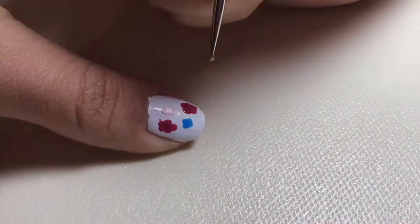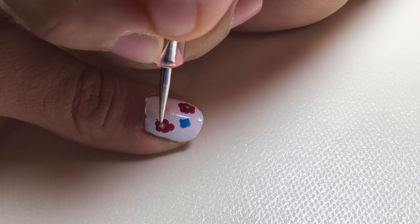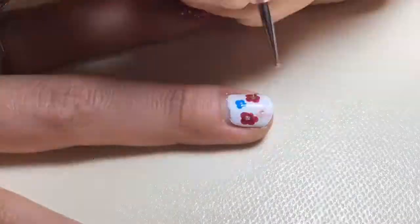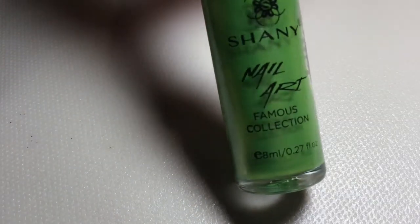Do that to the rest of your fingers. Now you're going to use a shiny gold polish and put dots in the middle of all your flowers — super cute, so adorable. After you're done with that one, you can finish all the rest of your flowers.